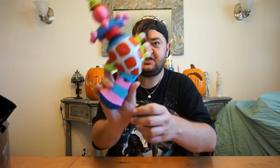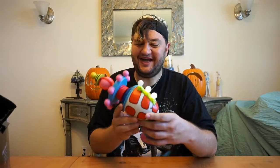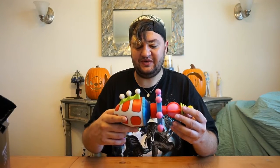Oh my gosh, are you kidding me?! That is way too cool. I'm stunned right now, I'm loving it. I'm ready to turn some people into cotton candy cocoons!